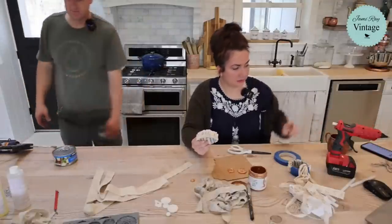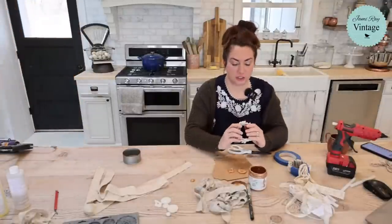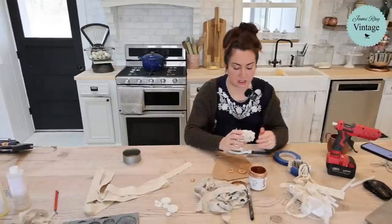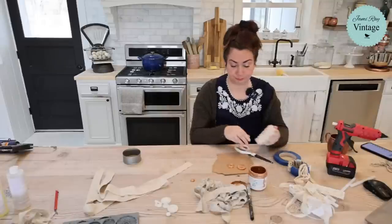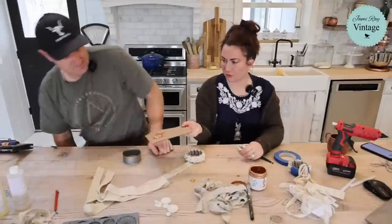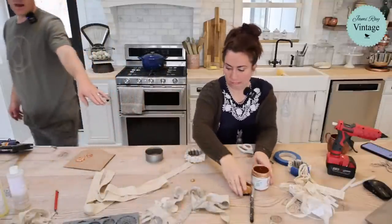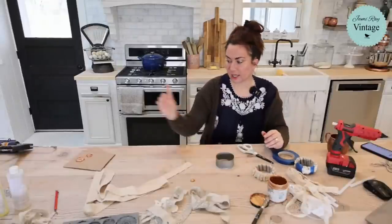Odelia is on here — aren't you supposed to be in school? I know it's Wednesday so classes are short, which is good because you need to clean your room. Is this dry? Can you heat gun that? Then we'll dark wax it. I have another one that needs wrapped.